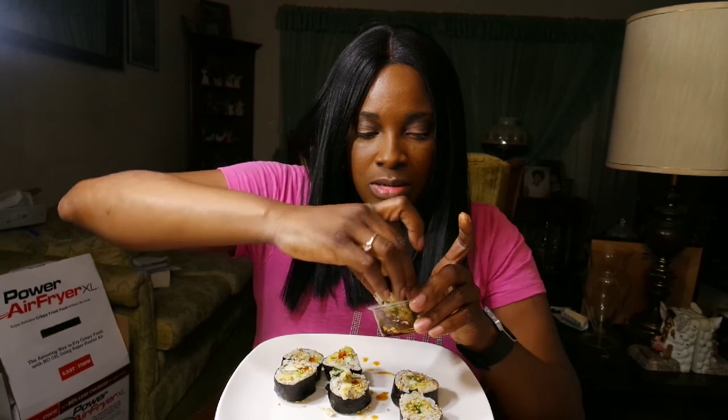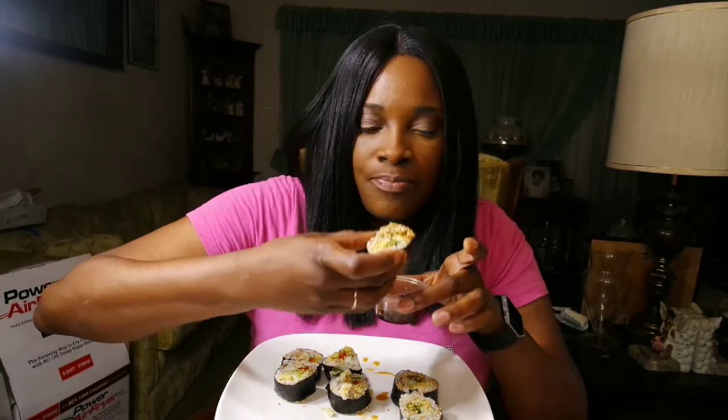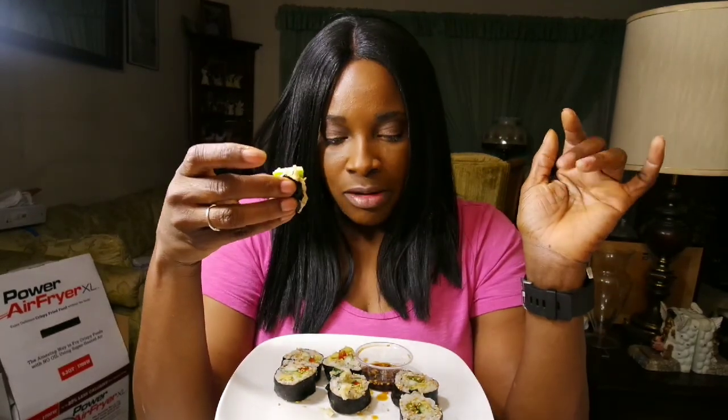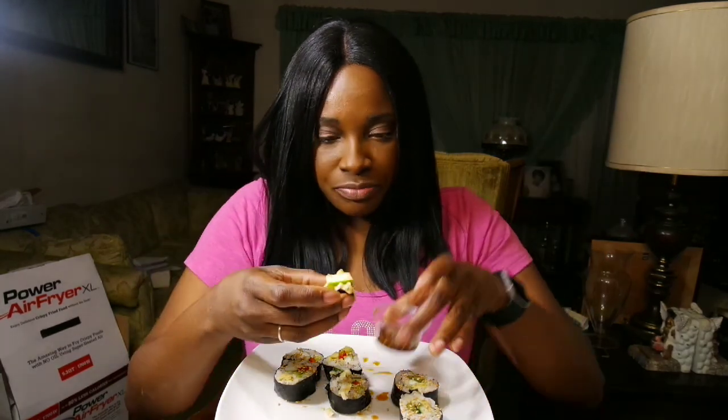These are so good, oh my goodness! That one didn't fall apart — these are good, I think I'm going to eat all of them tonight. I'm here alone, drinking by myself even though it's only tea, and eating sushi. I feel loved right now.